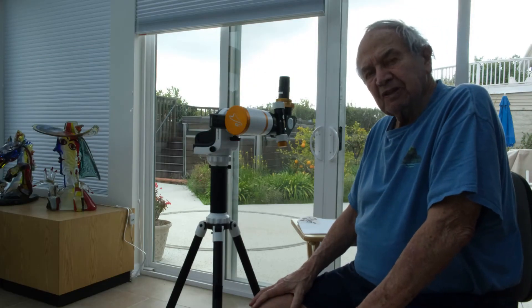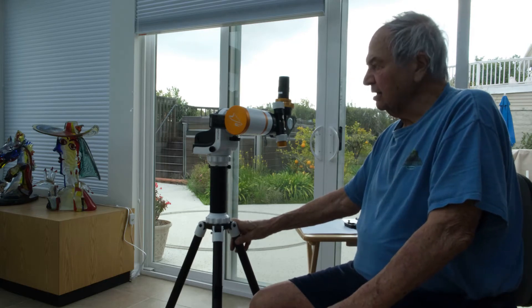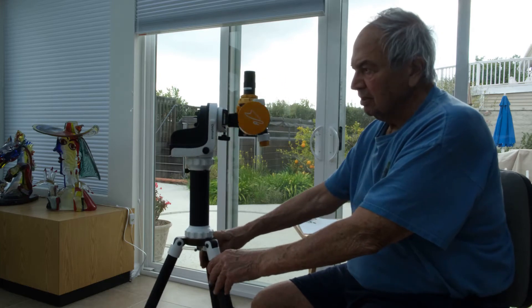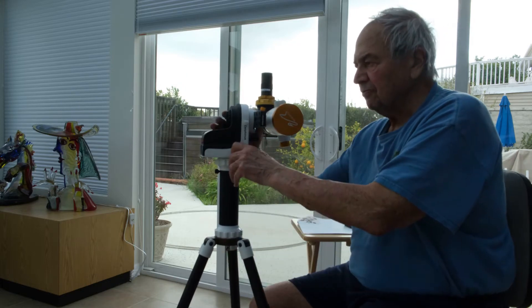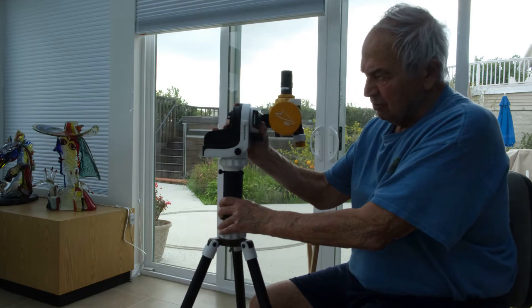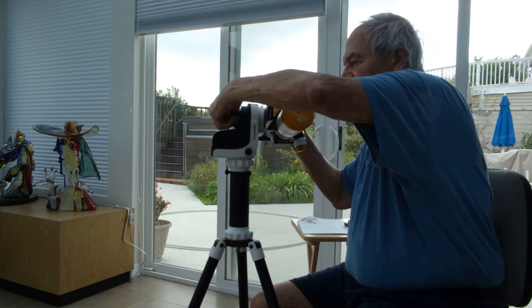In the previous tutorials, we had the GTI with the William Optics 61 in Alt-Az mode. In Alt-Az mode, you have two motions: the azimuth and the altitude.